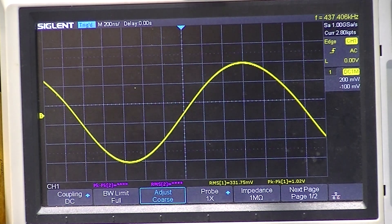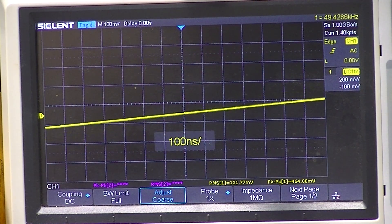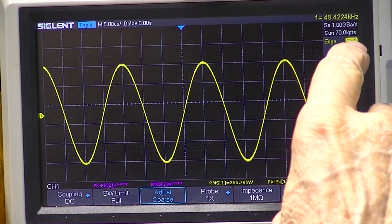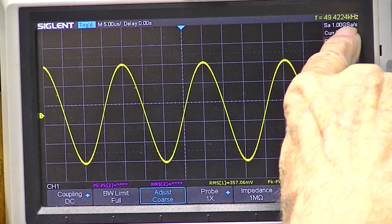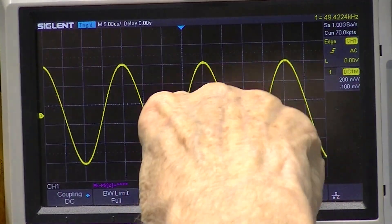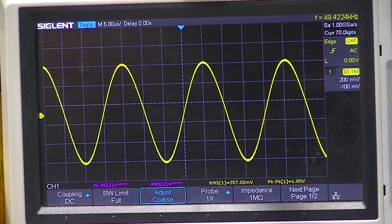The next variable frequency step is 437 kilohertz — that's the middle of the range. And this position should produce 50 kilohertz — it's not variable here. According to the counter in the scope it's 49.4 kilohertz, and one volt peak-to-peak — a little tiny bit more: 1.05 volts. So this thing is oscillating. Let's go to 100 megahertz.